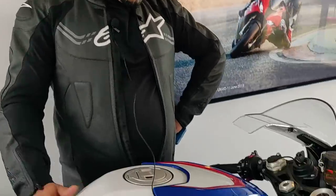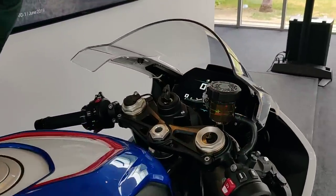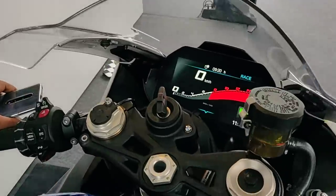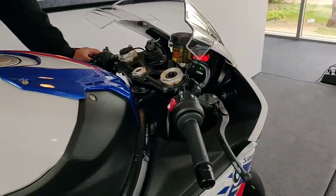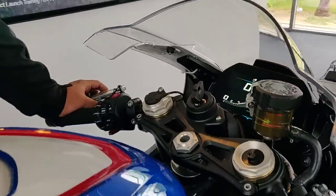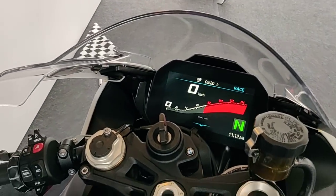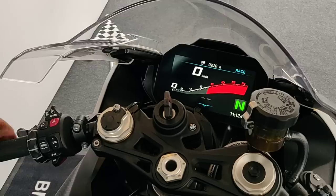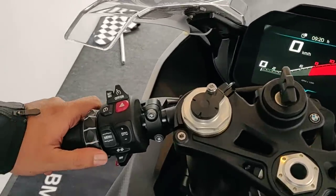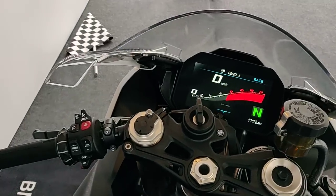Hey guys, welcome to Motoroids, my name is Amit and this is the S1000RR, the mother of all sports bikes. This is the best liter class motorcycle you can buy right now, and it has a 6.5 inch beautiful TFT screen that allows you to access a lot of settings. It's really quite mind-boggling — the controls themselves are very intuitive but the sheer number of settings takes some time to absorb.